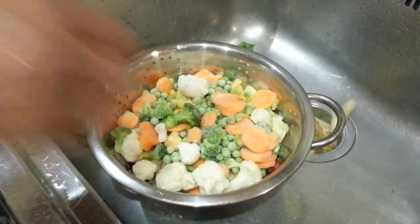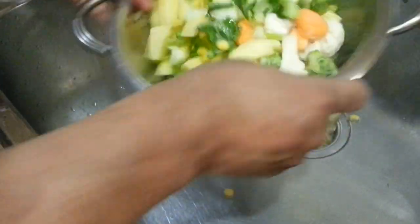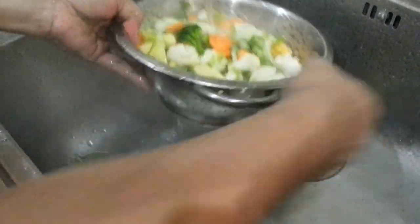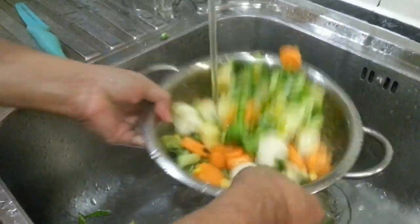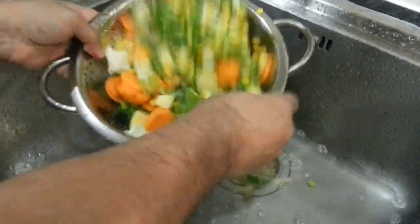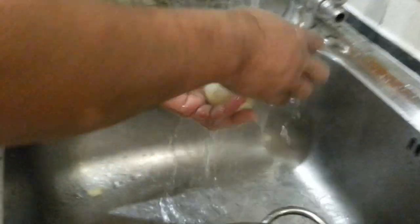Now we have that to get a little mixed. We mix it up a bit with water because it's frozen, so we're just washing it with water. There - it gets the ice off. It also takes less time to cook.